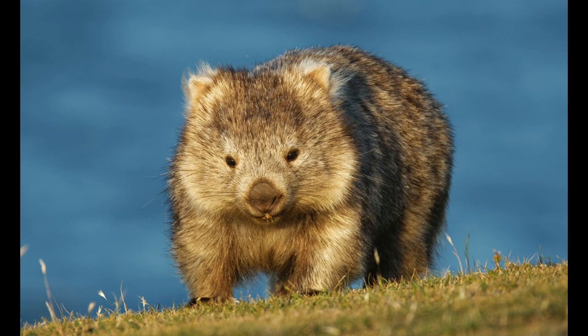She has no tail, weighs up to 80 pounds, and loves to dig. Boring. The wombat can dig faster than a Hollywood reporter.